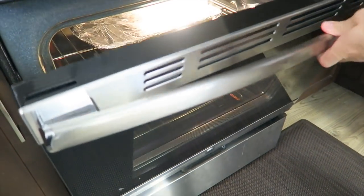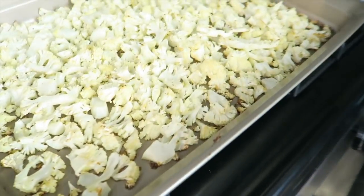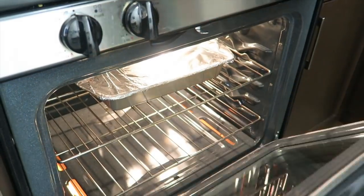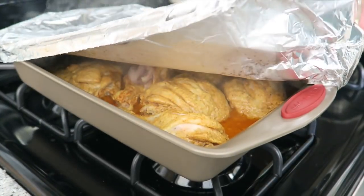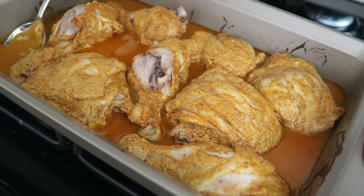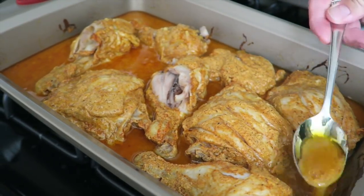Once the timer goes off, take out the cauliflower — smell that garlic! Now set the timer for the chicken for another 25 minutes. When the timer is done, take it out of the oven and carefully take off the foil. To finish it off, grab some of the juices and drizzle them on top, then pop it into the broiler to brown it up.